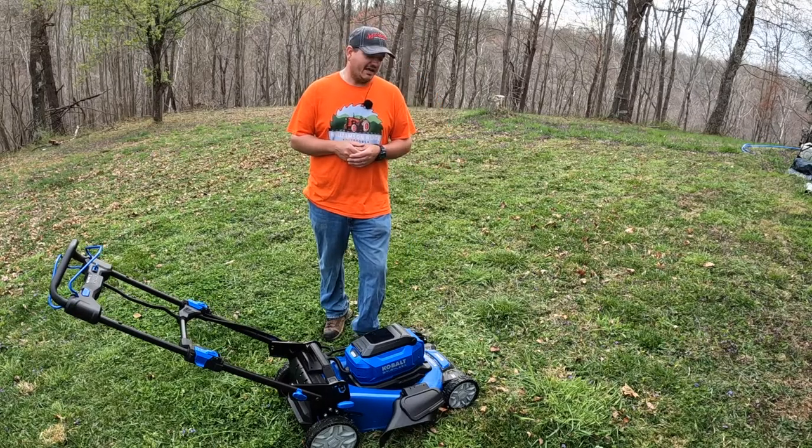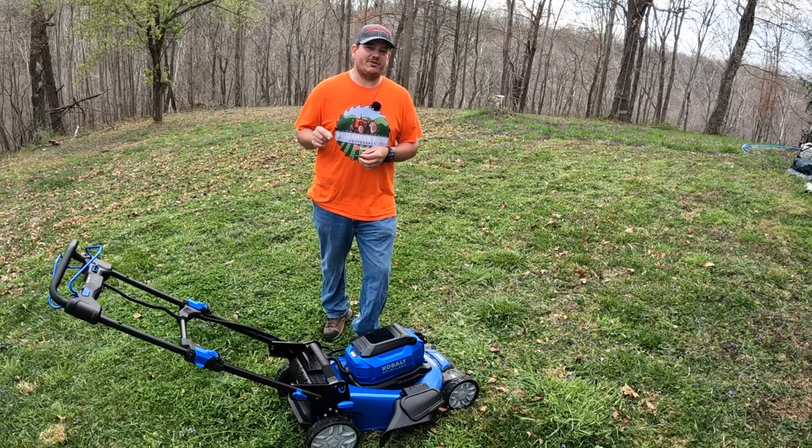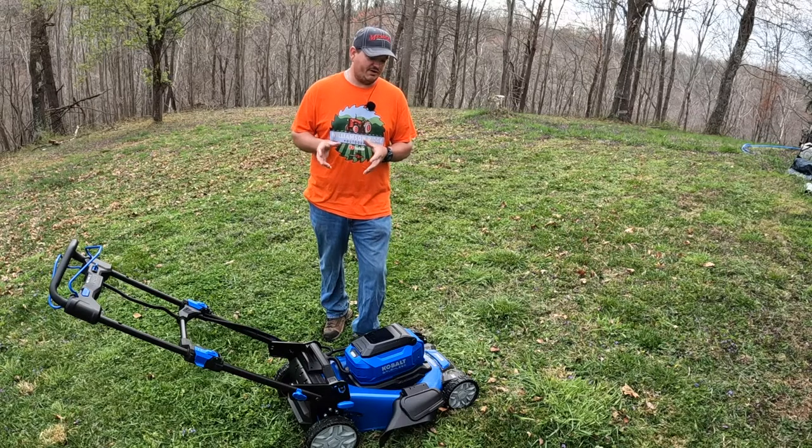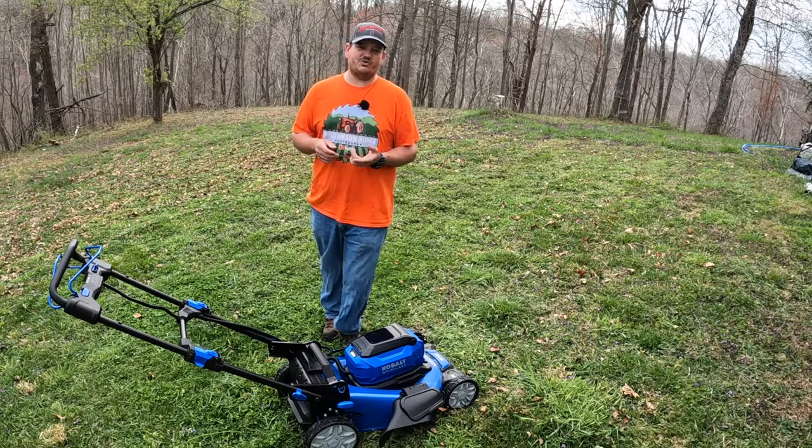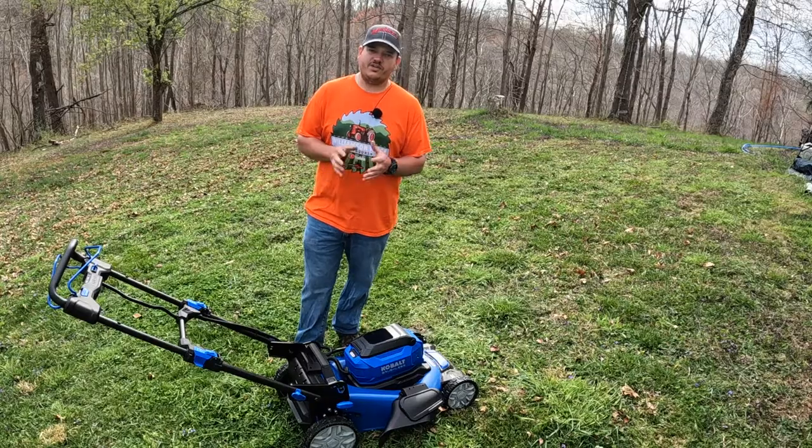I appreciate you following along with us today. I'm super excited for some things coming up — future videos, future products, new innovations with battery-powered equipment throughout the spring and summer. Make sure to hit that subscribe button and the bell icon so you get notifications whenever I upload new videos. Thanks for watching, and we'll see you on the next one!